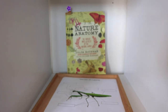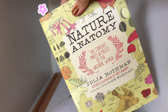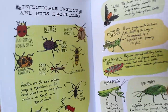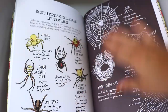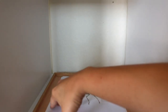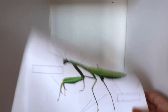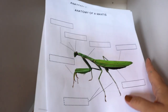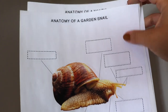Moving on to insect anatomy, I paired it with Nature Anatomy by Julia Rothman and bookmarked a whole section on insects — the book has stunning illustrations with enough content for young children. I also made printables for labeling: a poster to use as a guide and a worksheet to cut and label. Bella loves these types of worksheets — this is actually the third reprint I've prepared for her.